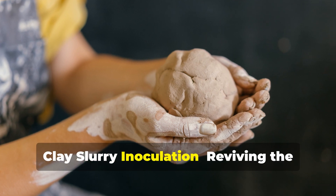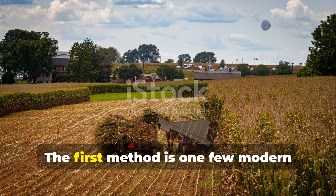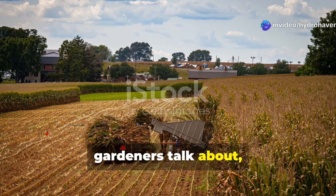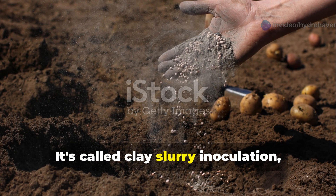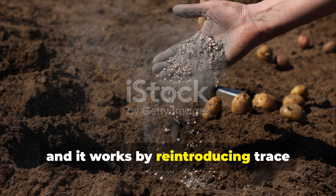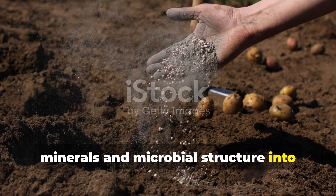Clay slurry inoculation: reviving the microbial engine. The first method is one few modern gardeners talk about, but it's quietly used by many Amish communities to wake up biologically dead soil.